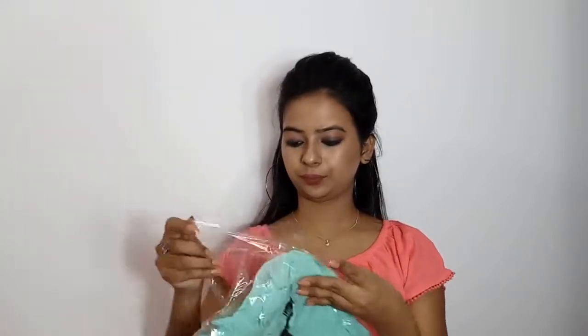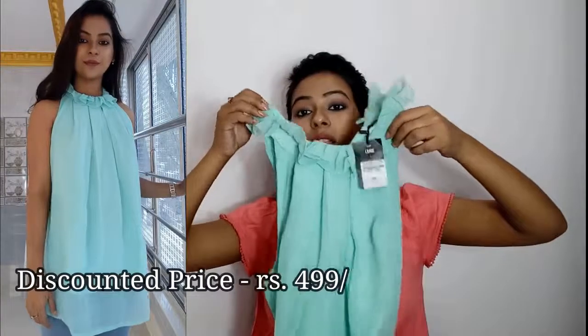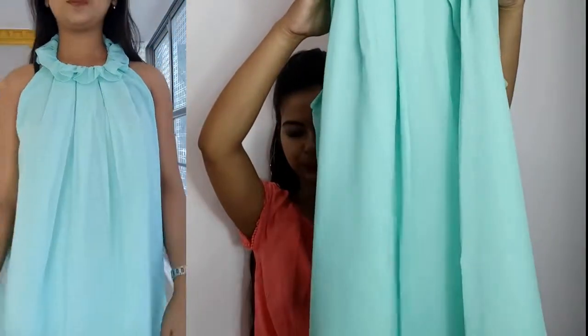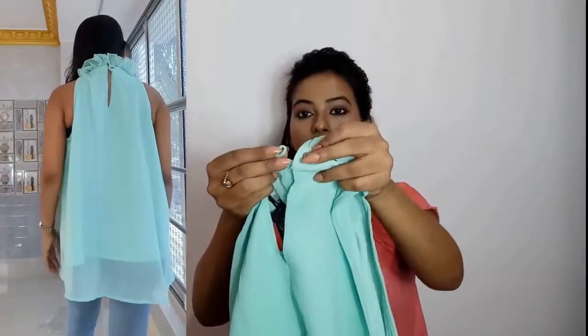Then this is a mint green ruffle neck top. This is a halter neck and the fabric is georgette. It has a secure button closure.